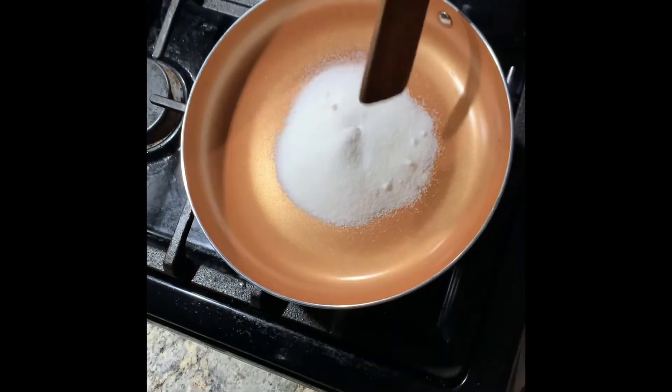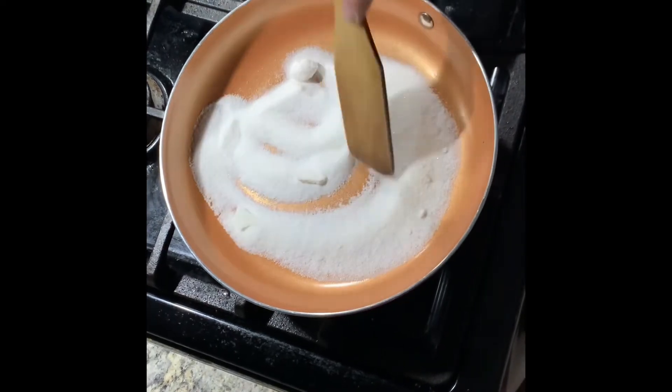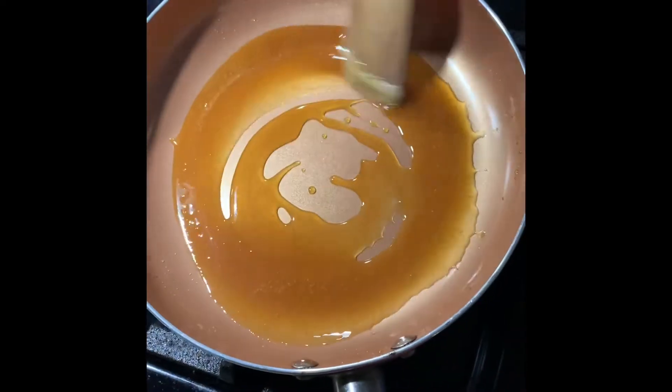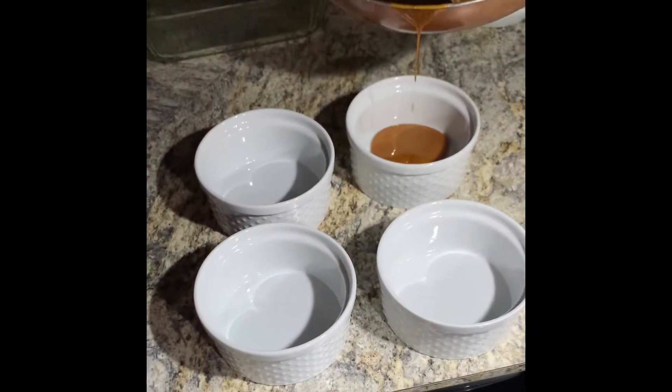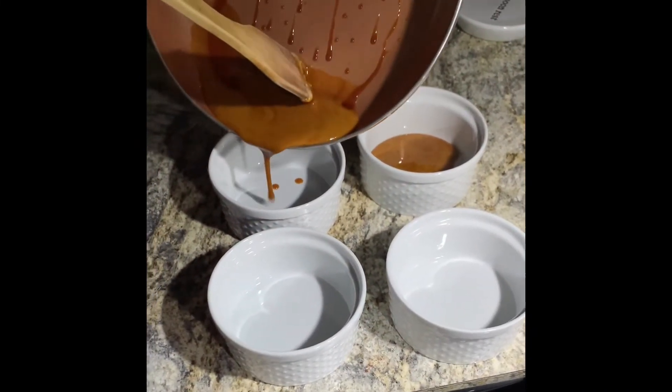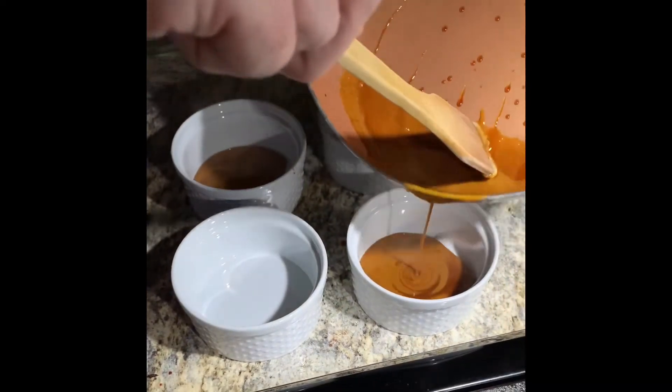Next we're going to add in a half a cup of sugar to a saucepan and we want to caramelize this. It takes about five minutes or so. Pour that caramelized sugar into your ramekins like so.